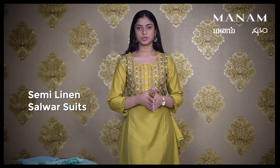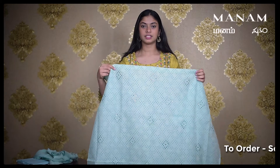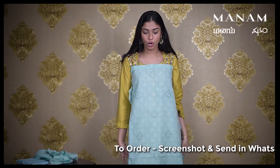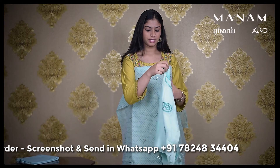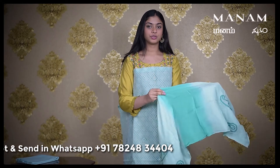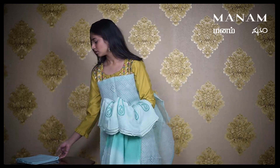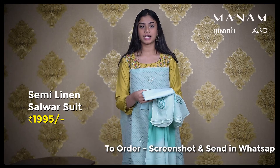In today's episode, we're going to see a few sets of semi-linen salwaar suit materials. Starting with the first product, this Pista Green colored semi-linen salwaar suit material. It has embroidered mirror work all over the body. Coming to the Dupatta, which is a Malmal Dupatta — also a double shaded Dupatta with two shades of Pista Green and Dark Green on it. It also has embroidered prints on both sides. Lastly, coming to the bottom, which is a cotton bottom. And this whole set is priced at Rs. 995 only.